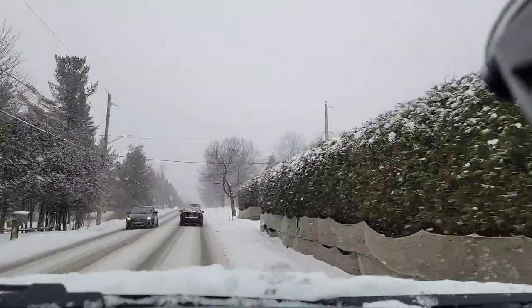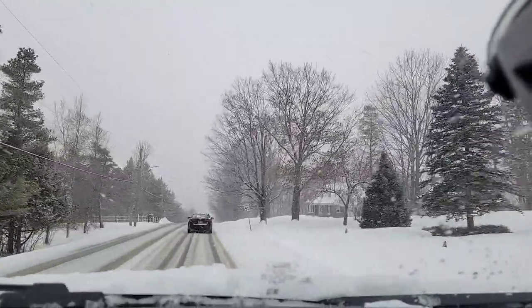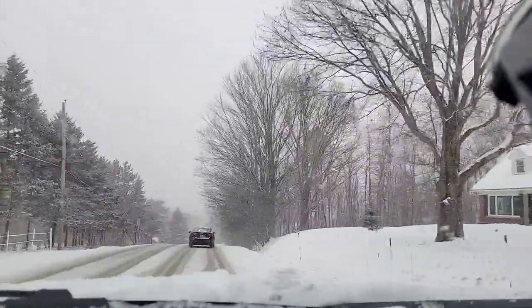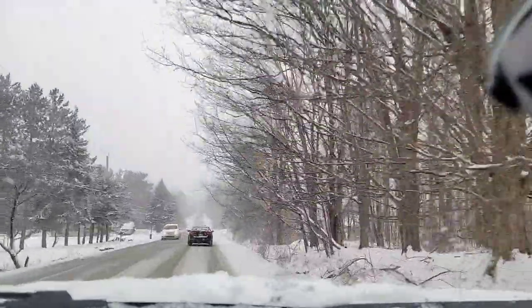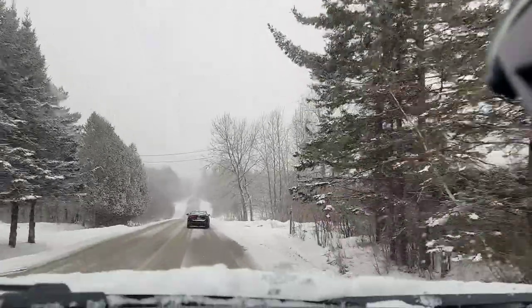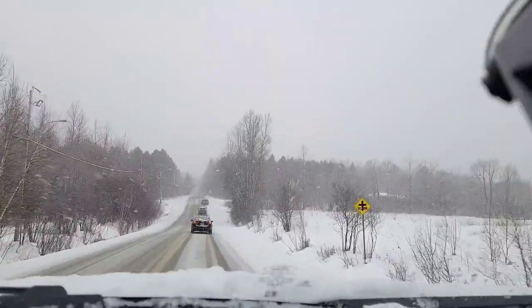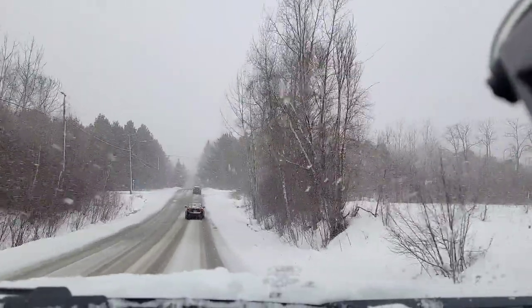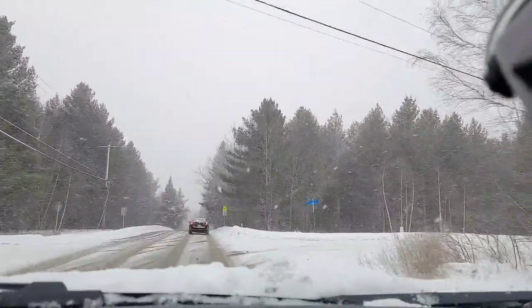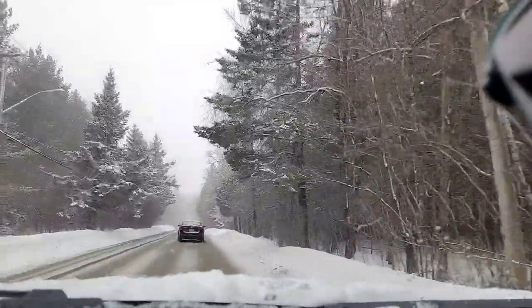I was able to avoid an accident because the power distribution intelligence of the vehicle put the right amount of power to each wheel. The vehicle truly helped bring me back into the correct line to avoid the guard rail. When I got back onto the clear concrete, the vehicle grabbed hard but didn't shoot off. It was a pretty scary but impressive situation.